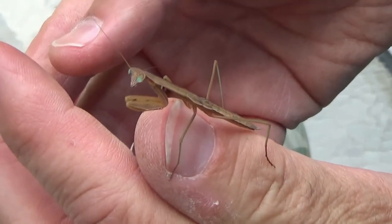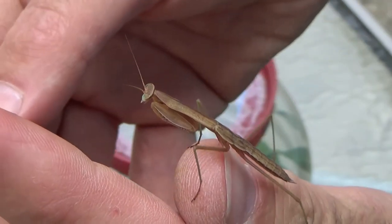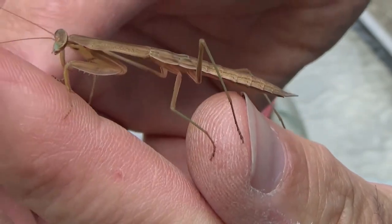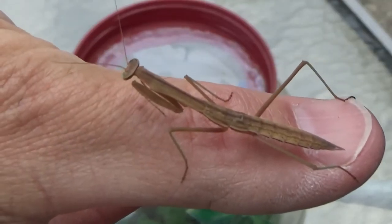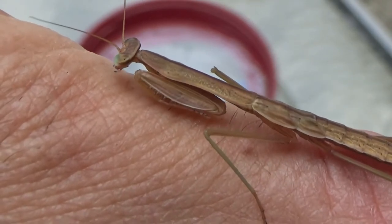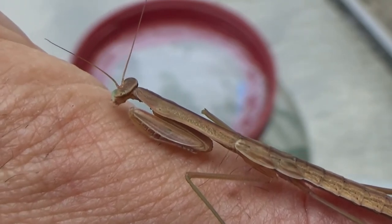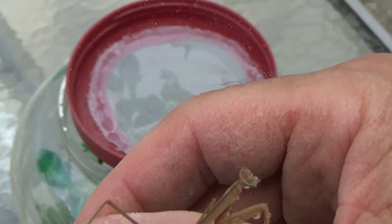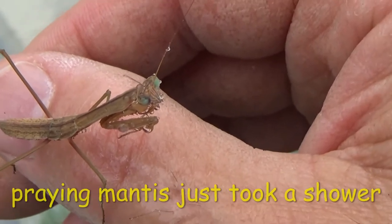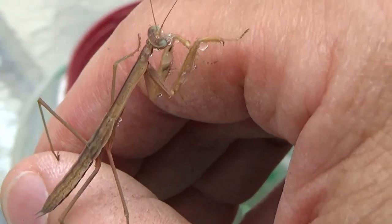Number eight. Why is this one hugging my finger so much? I don't know — maybe he's thirsty. I've got to get some water. Not drinking.